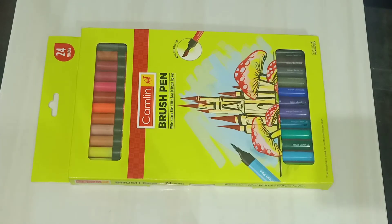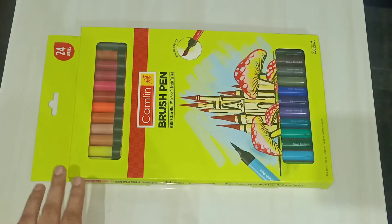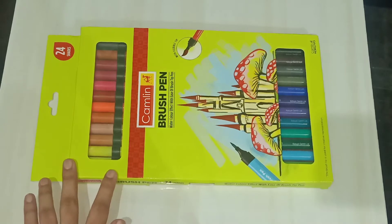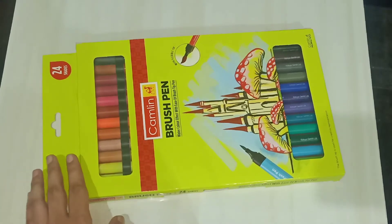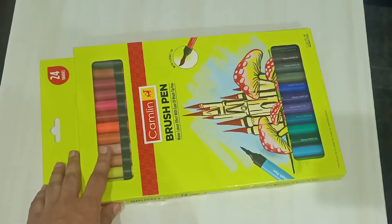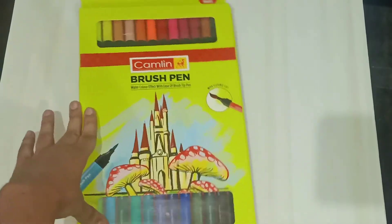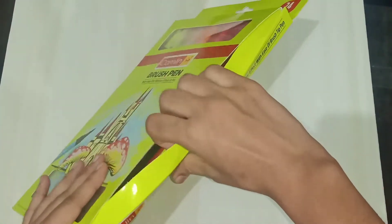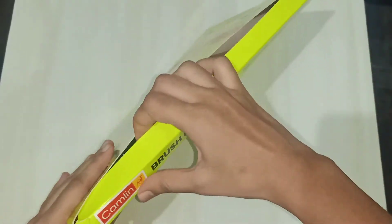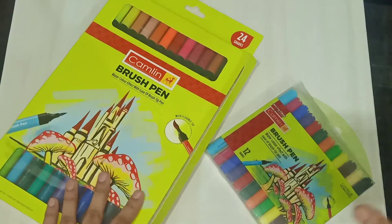Hi friends, welcome back to Baraan Creations Art, Craft and Cooking. I'm back with another unboxing and review video — the unboxing of Camlin brush pens. This is a 24-shades pack of Camlin brush pens. I use these brush pens for calligraphy, so let's unbox it.